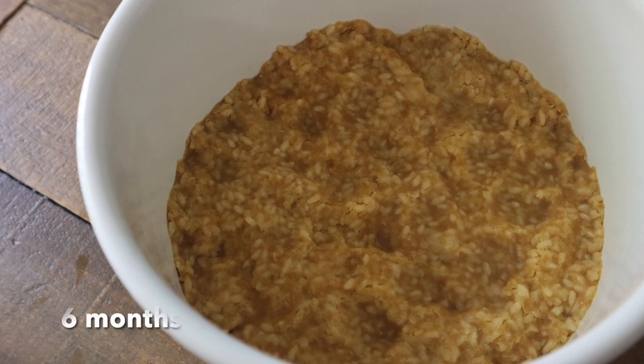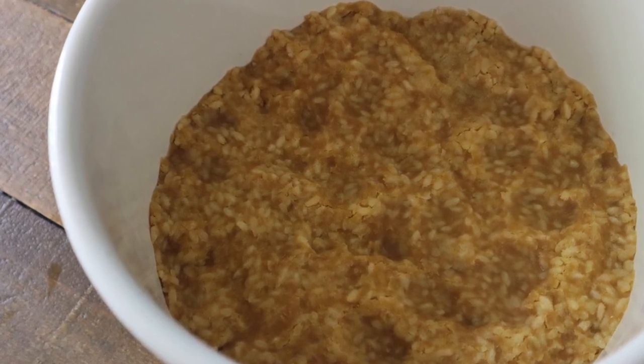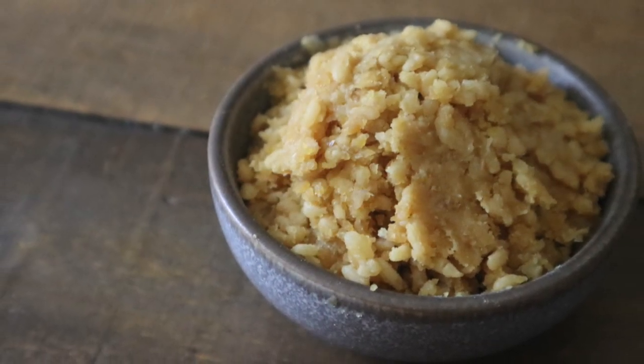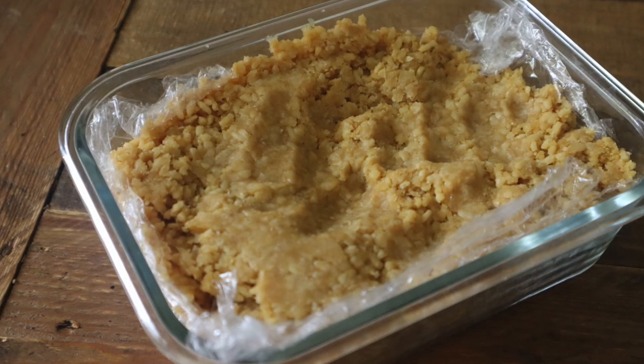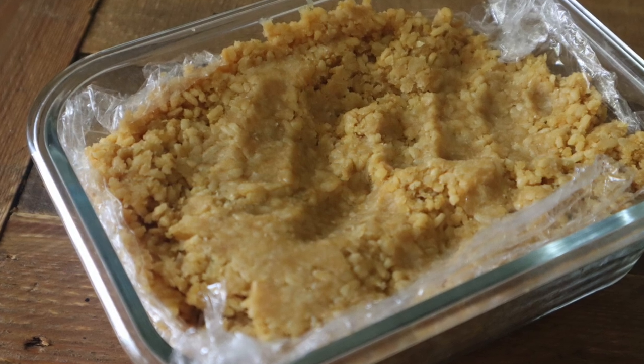Since it will store for a long period of time, it needs to be very clean. It is a good idea to write down the date and time you made it. Store miso in a cool, dark, or ventilated place after preparation. It will be ready to eat in about six months to a year, so think about that when finding a place to store it.